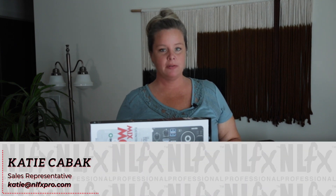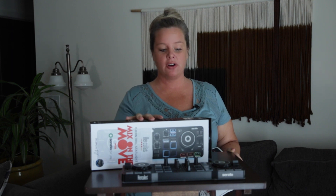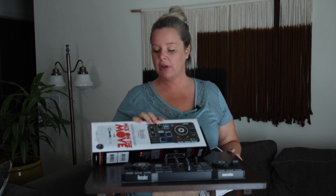Hey guys, Katie here with NLFX Professional. Today we are going to talk about the Hercules Mix on the Move. It does come with Serato DJ Lite, so that is a plus. You can plug it in, download the software and you're good to go.